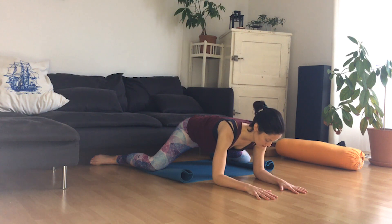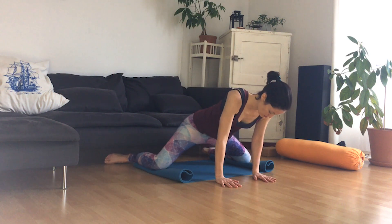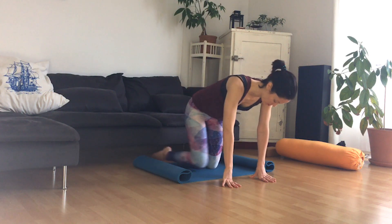Stay with it. Deep inhales and exhales. Really getting curious about the sensations in the body. We're going to slowly come out of it. Press your hands into the ground, walk your hands back and slowly bring the knees in towards the middle. Letting your mat roll out.